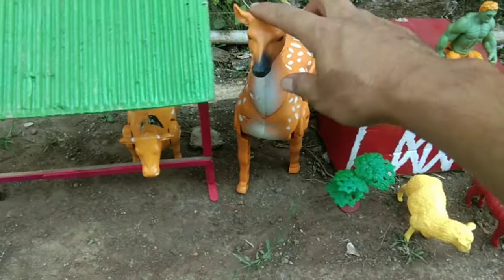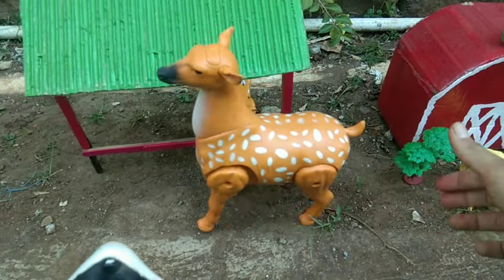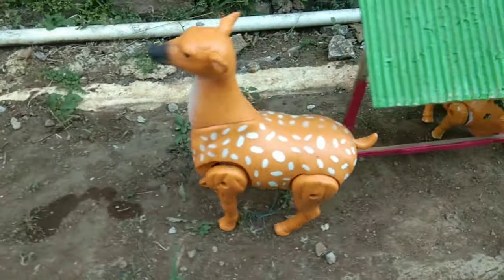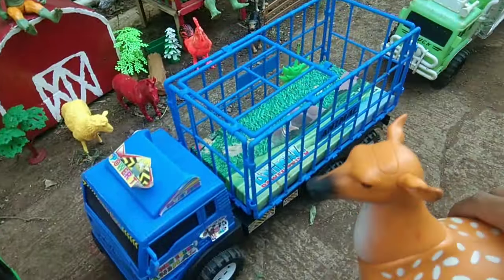Di sini ada yang rusak warna kuning juga, ya guys. Keren sekali, teman-teman. Bisa berjalan, teman-teman. Ayo kita eksekusi juga, guys. Tapi kasihan, guys. Yang ini kita masukkan aja ke atas truk warna biru ini, teman-teman.